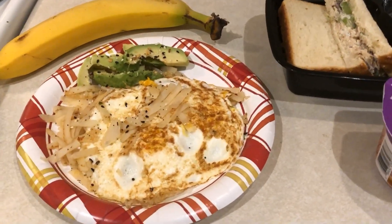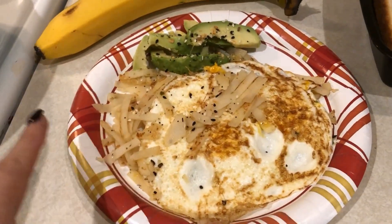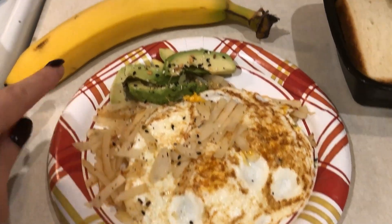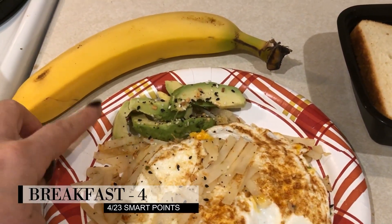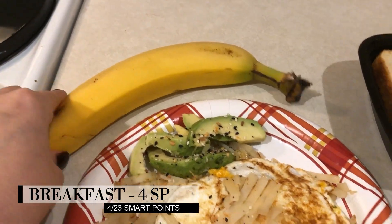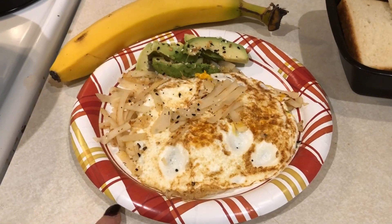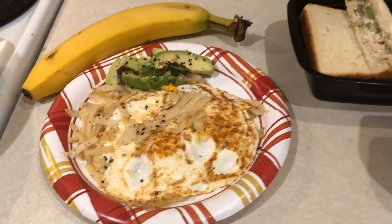Breakfast is all ready. I have three ounces of shredded potatoes for two points, two eggs for zero, two points worth of avocado — 42 grams — and a banana. So this is my breakfast. I'm actually going to have to pack that up to go because I have to go into work early today.